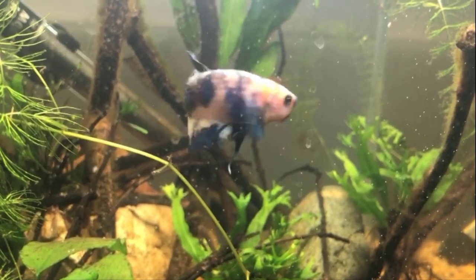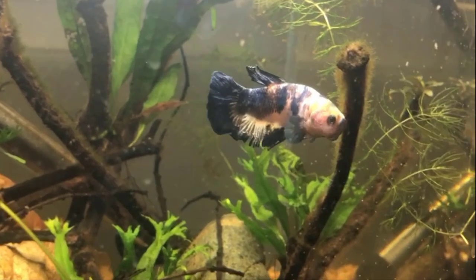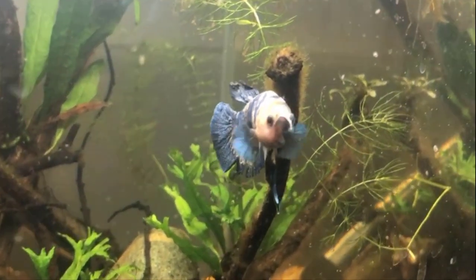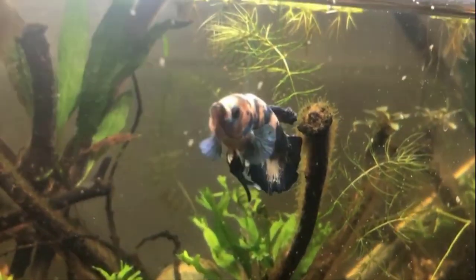This is who I'm going to introduce to Vanellope von Schweetz, and hopefully, between the two of them, we'll get a really nice batch of fry. Could be good. Stick with us here and we'll see what happens.